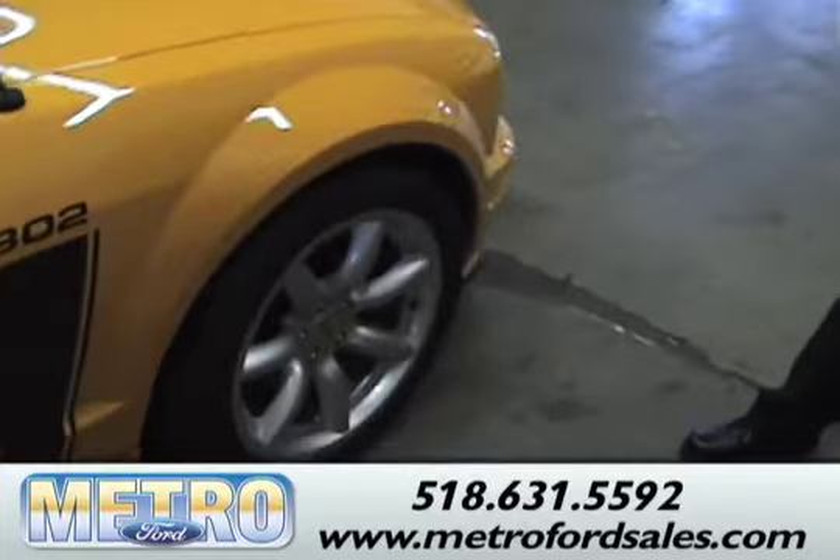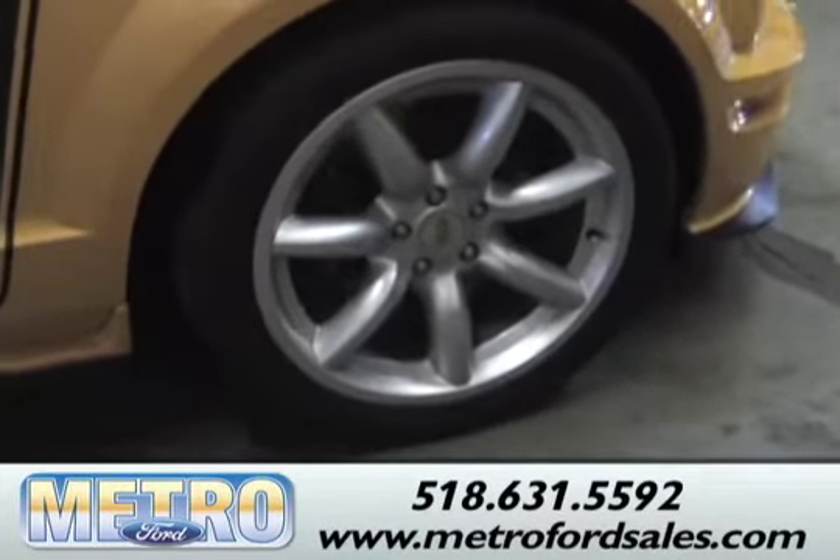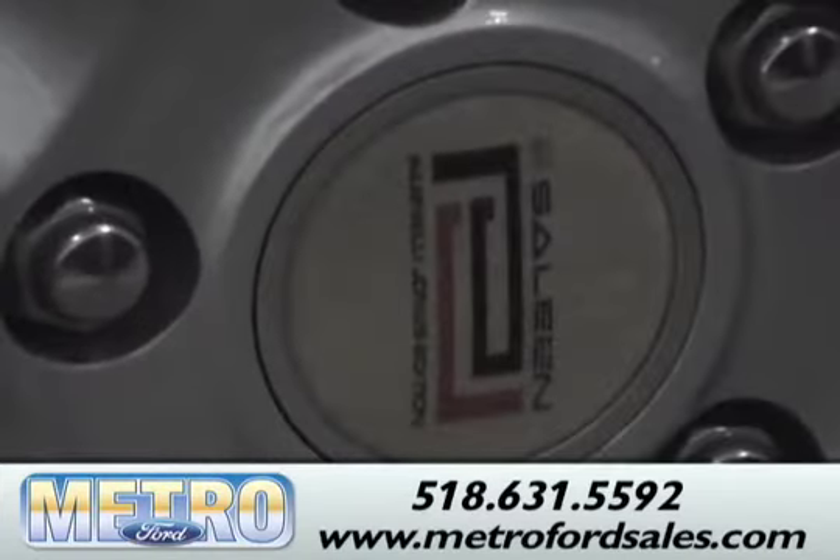They come with a 7-spoke aluminum wheel. They didn't go crazy with big 20-inch chrome wheels, in order to keep with the heritage look of the car.